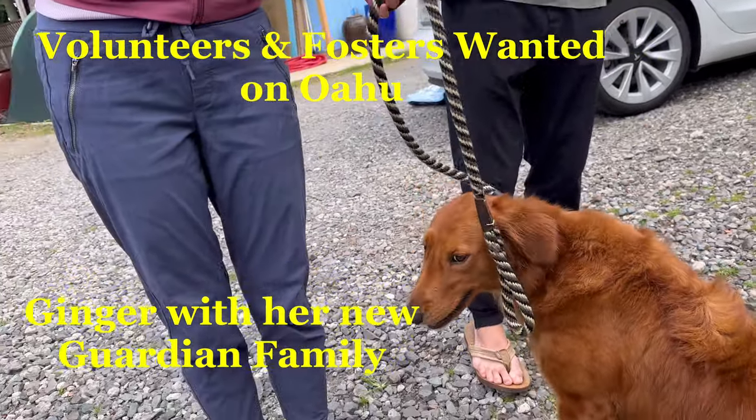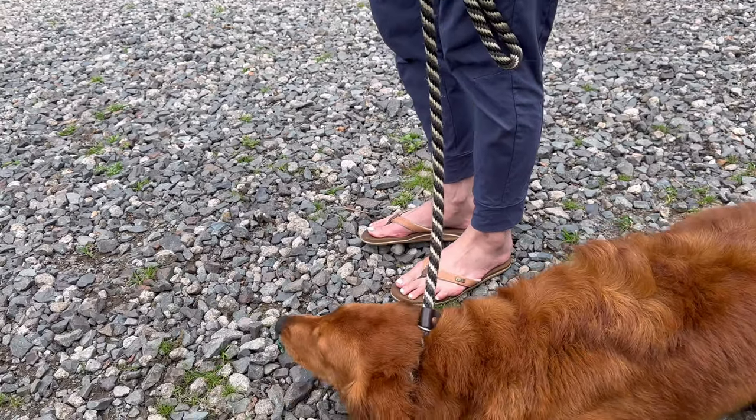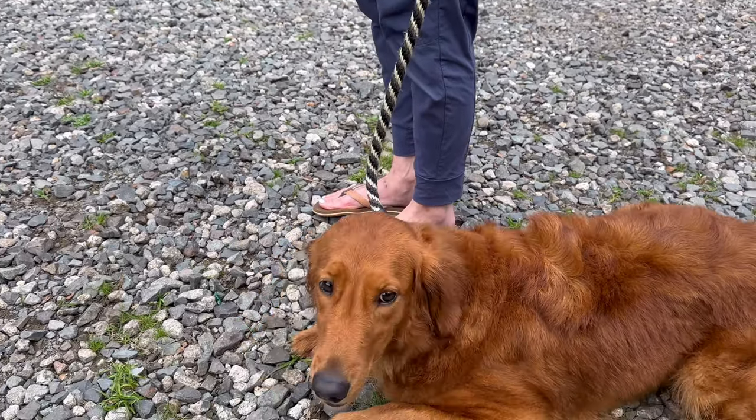This is going to be really cute. So she'll be on your left side. And then you're going to tell her heel. We're going to use the path here. So you're going to step out with your left leg for heel.